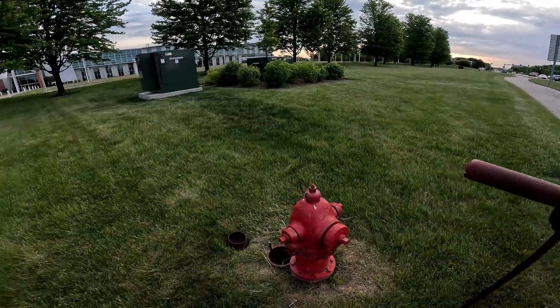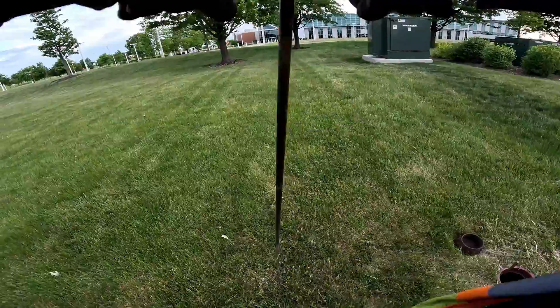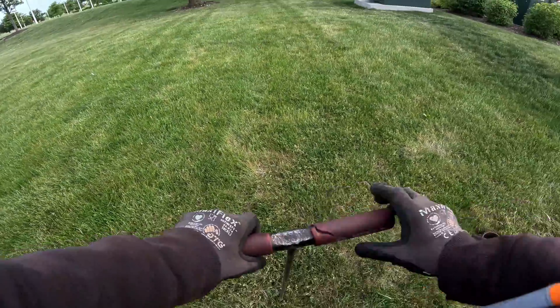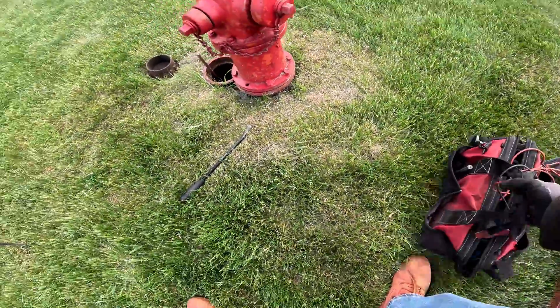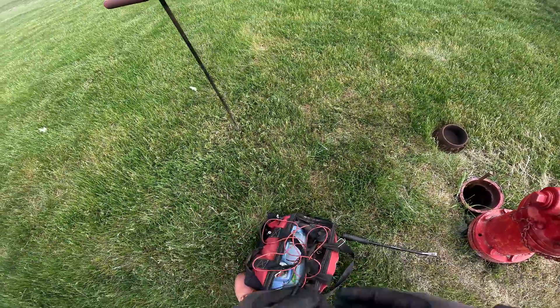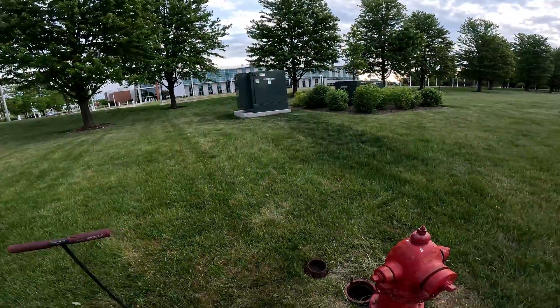I'll get my ground probe and just put it right back here. Hopefully there are no utilities I just went through. This ground is tough — I probably got three inches into the ground. Like I always say, people: ground out your box first just in case something gets funky. You don't want to get zapped. But the electrical box is over there, so I ain't worried about it.